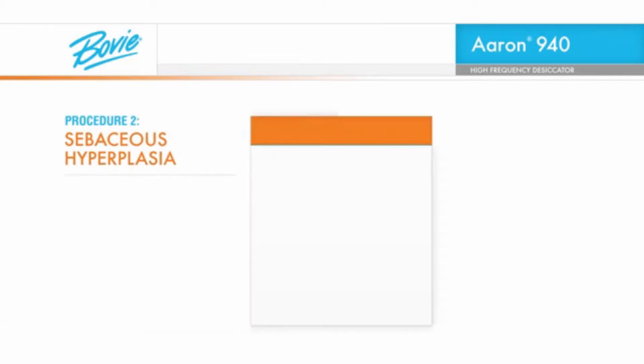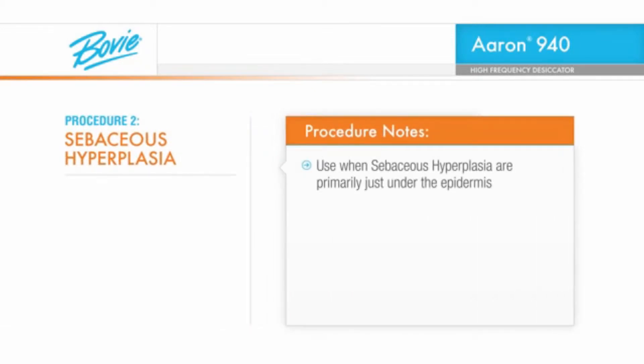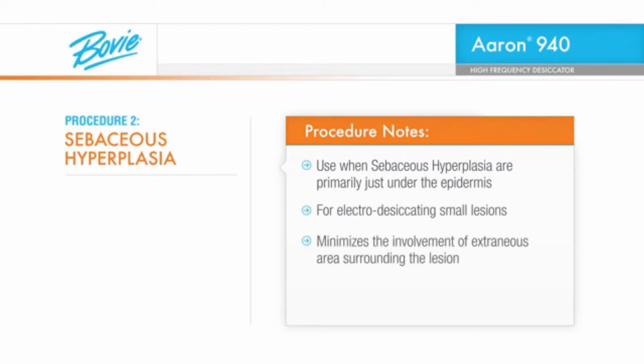When treating sebaceous hyperplasia that are primarily just under the epidermis, the following technique is very useful for electrodesiccating the small lesions, minimizing the involvement of extraneous area surrounding the lesion. Local anesthesia for minor lesions such as these is not required.